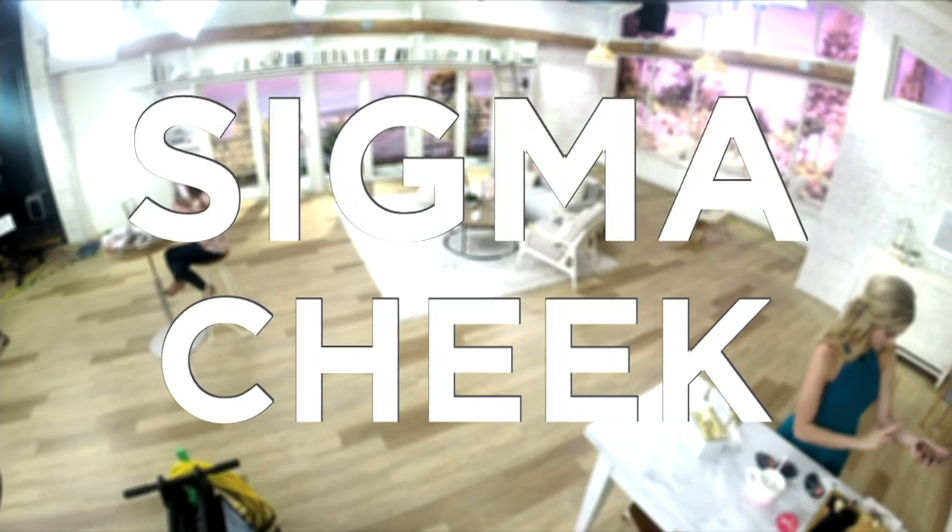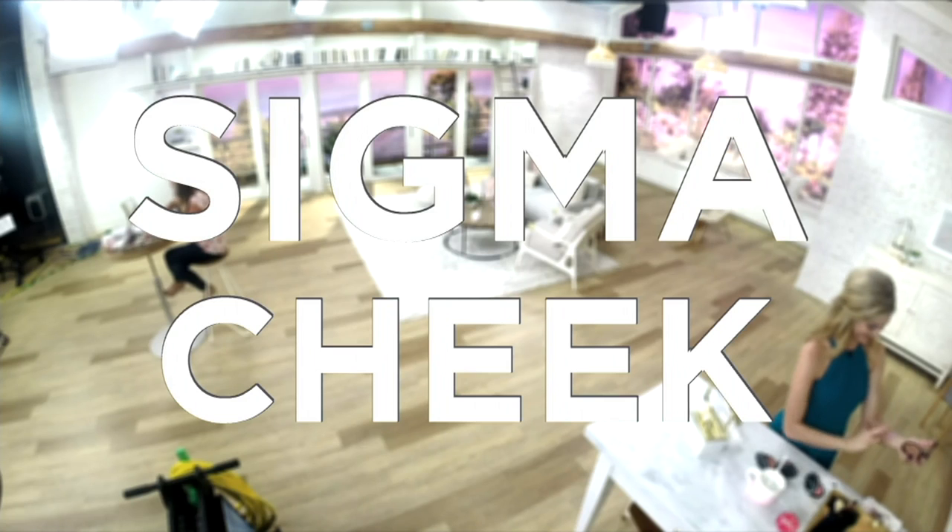And Nymphia as my blush. So just to give you an idea. Let's dive into our next tutorial, beauties. Let's get the Sigma Cheek going on here. Let's dive in.